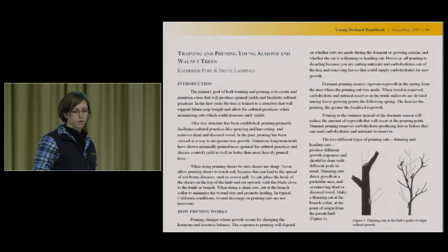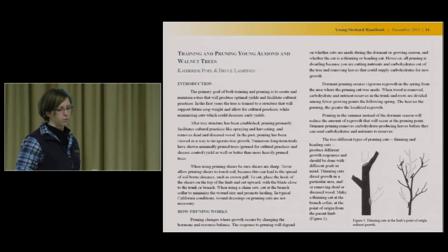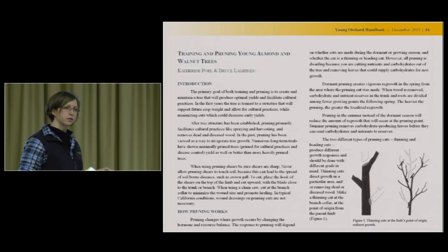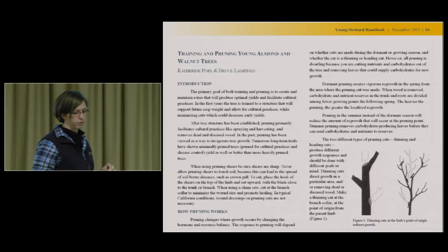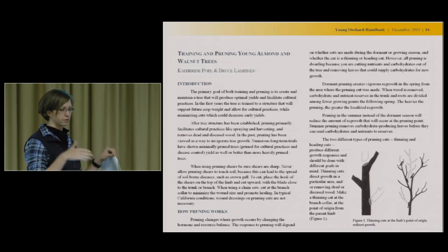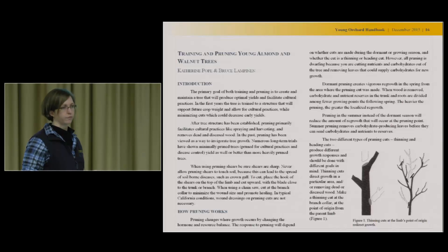There's a chapter on training and pruning young almonds and walnut trees. The walnut section is based on work that Bruce Lampinen, the specialist on campus, has done and presented last year. The almond section is based on work that Joe and Roger Duncan did, much of which went into a pruning chapter for the new Almond Manual and got condensed down into a smaller version for this handbook.